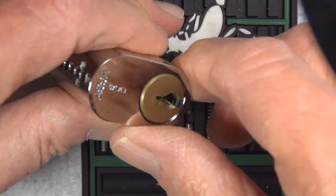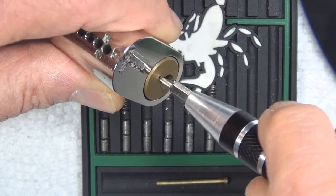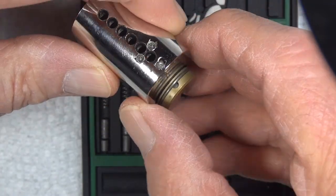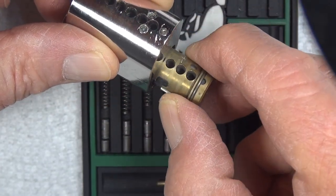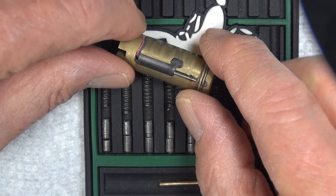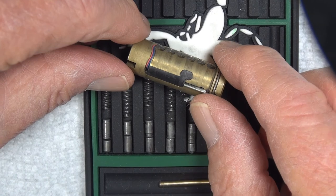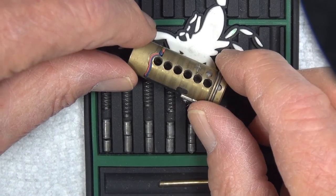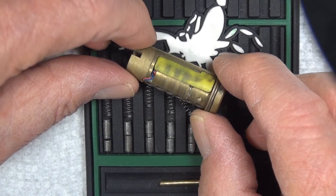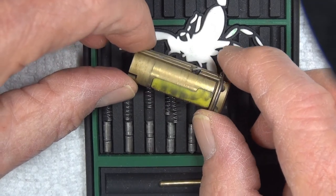Here's the plug. Notice that we still cannot turn the plug. Here's one more interesting part — let's take the plug out. This is quite interesting. Here's a sidebar mechanism; it will not depress. Here we've got some kind of mechanism and some wires going. Here are the pin chambers. You can see we have some drill protection, and we've got these wires going over here.